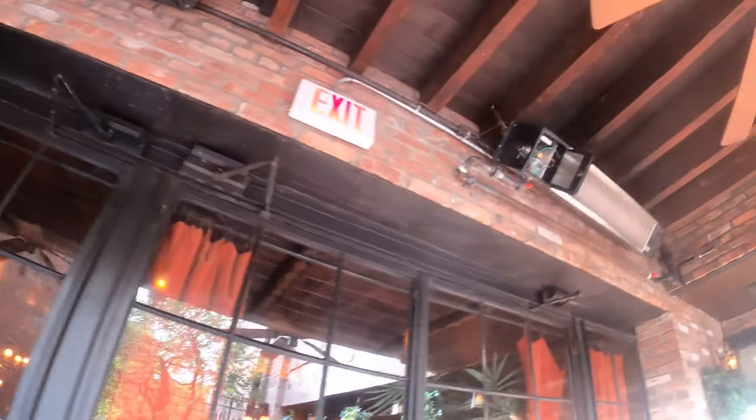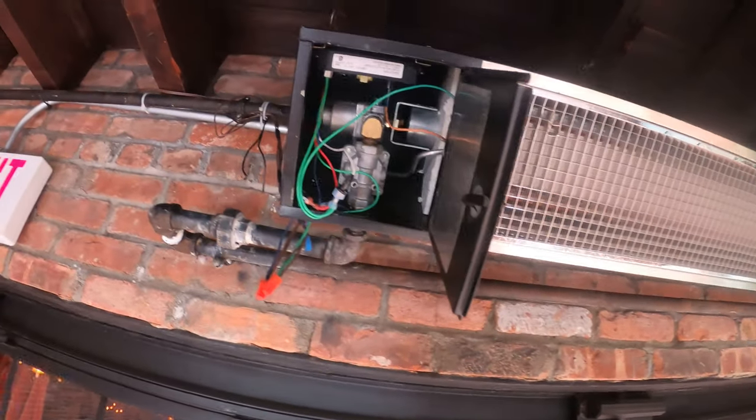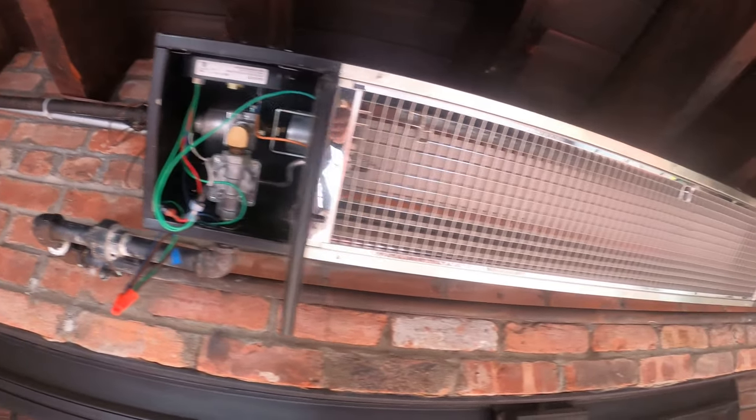Hello everyone and welcome to Jumpermantech where we specialize in HVAC but do everything DIY. Today we're working on a natural gas outdoor heater.